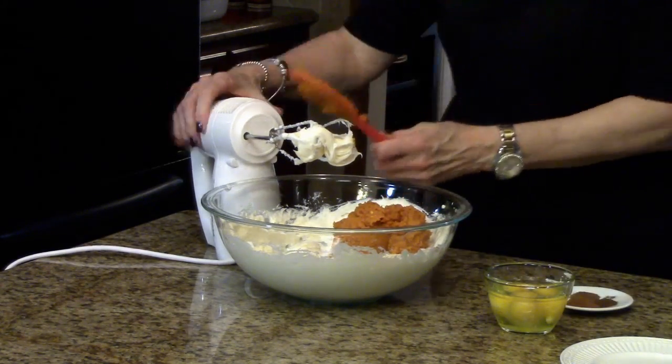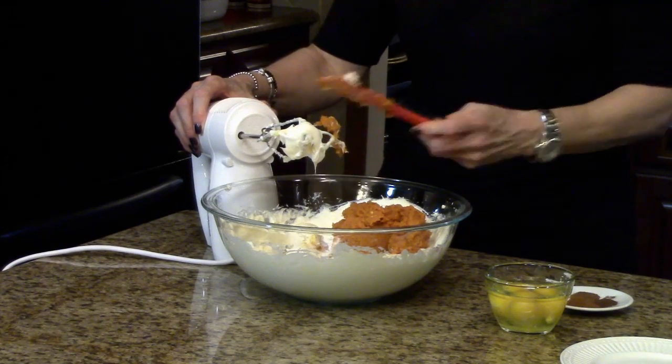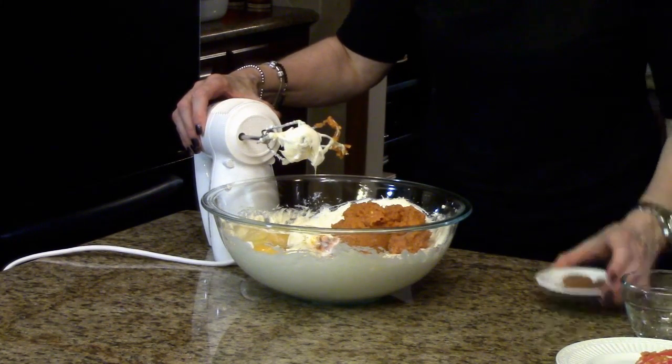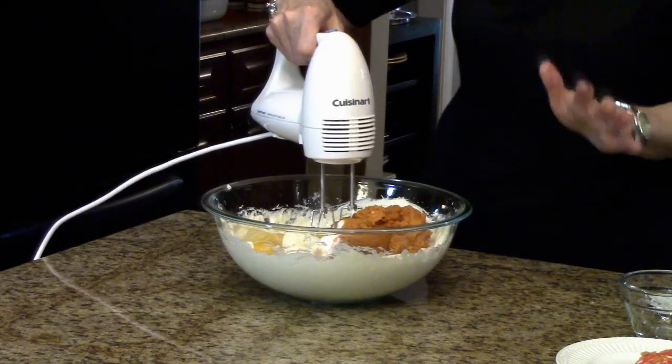There's the pumpkin — scrape this off the spatula. Now I'm going to add the eggs and my spices, and continue to mix until this is all incorporated.